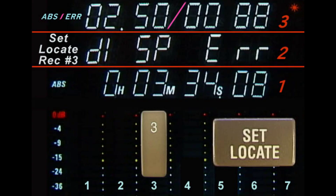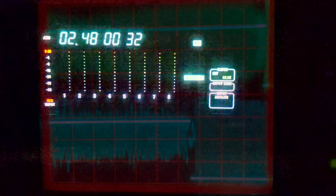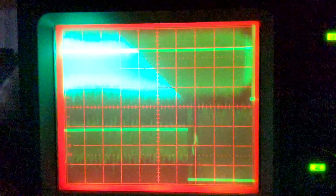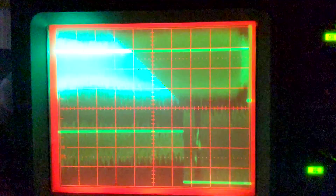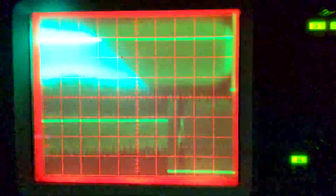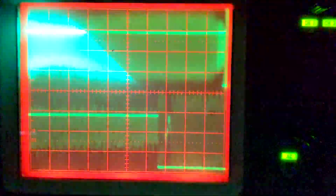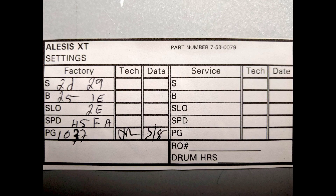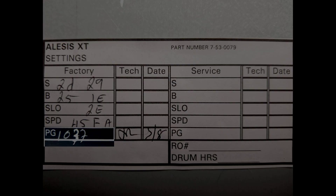With the introduction of the XT, pressing Set, Locate, and Record Enable 3 accesses the error rate display. Many things affect error rate: tape condition, mechanical alignment, and PG delay — a software adjustment that aligns the head switching pulse to the transition between the A and B heads. The oscilloscope is set to 10 times magnification. The PG delay value is reset every time the head is changed and should have been noted somewhere within the deck.